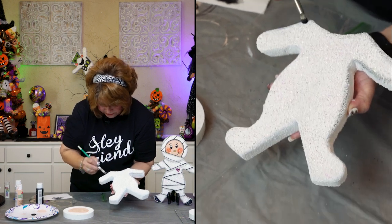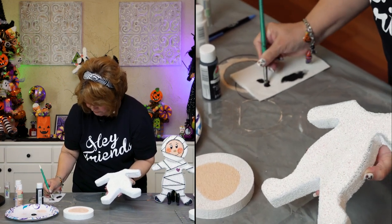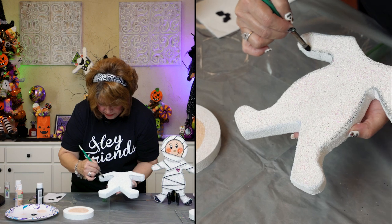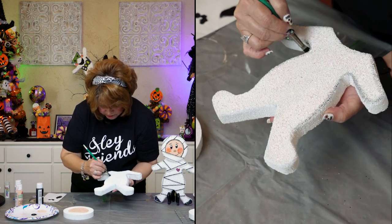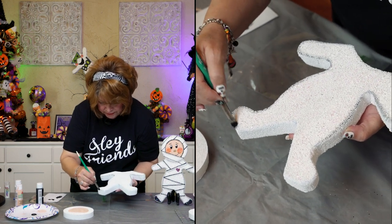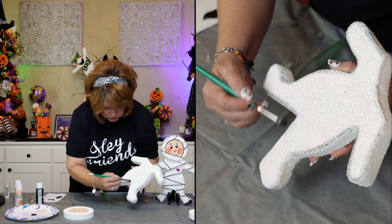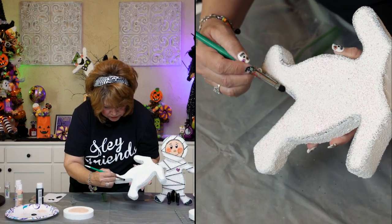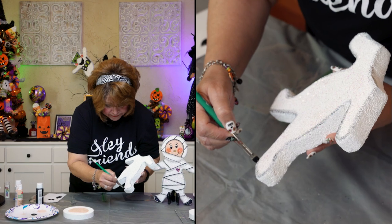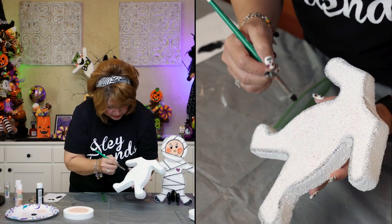Go ahead and do the neck area. This is so much fun. I got this idea — I made some dough ornaments for a Halloween tree a long time ago. I pulled that tree out and saw it and thought it would look so cute made out of styrofoam to go on the Halloween tree. I really don't know where I originally saw it — maybe it was a decorated cookie.